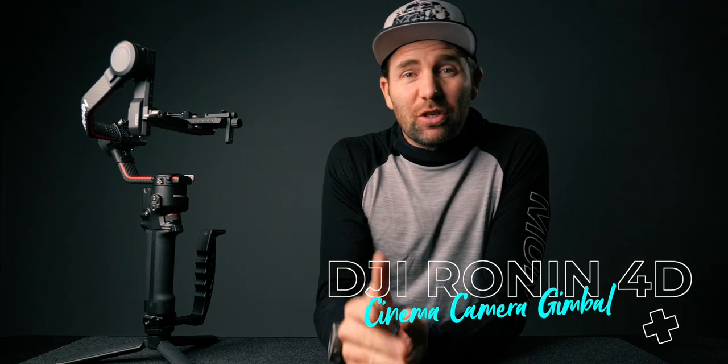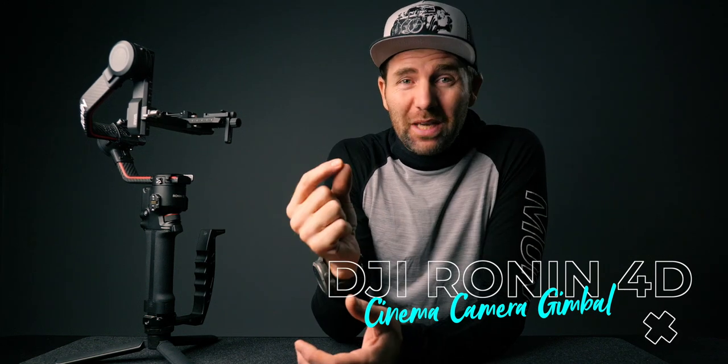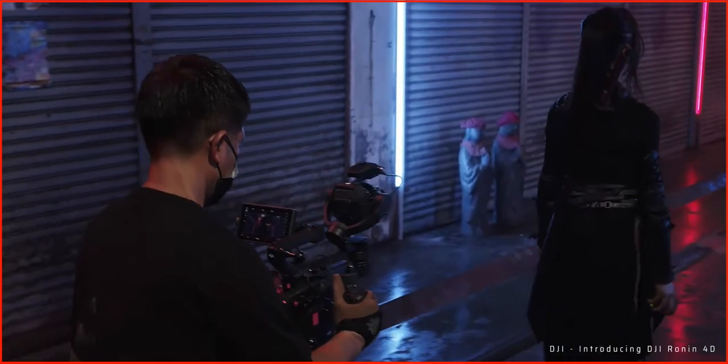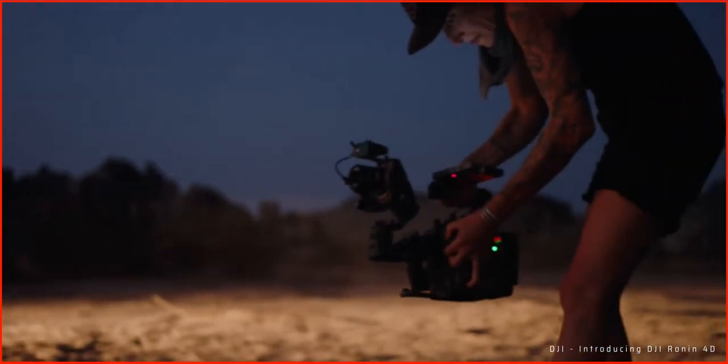What just happened? DJI just launched the DJI Ronin 4D, which is a full-frame camera with a built-in 4-axis gimbal. This is revolutionary in our industry. DJI have taken everything you can possibly think of and merged it into this beast of a gimbal camera with a price tag that is very affordable.